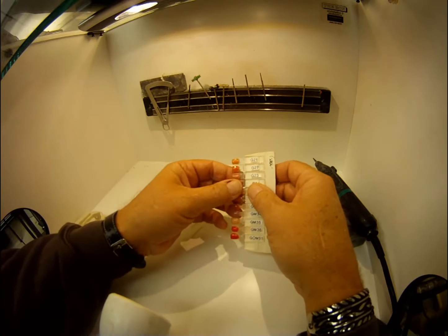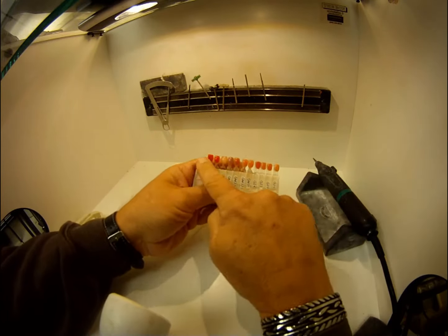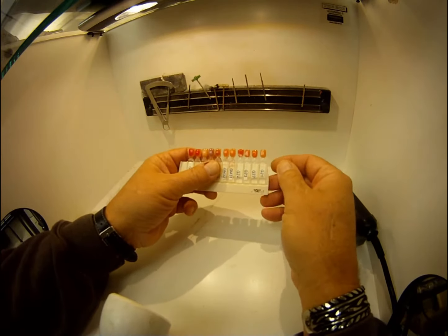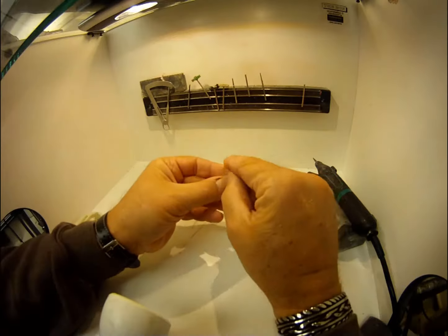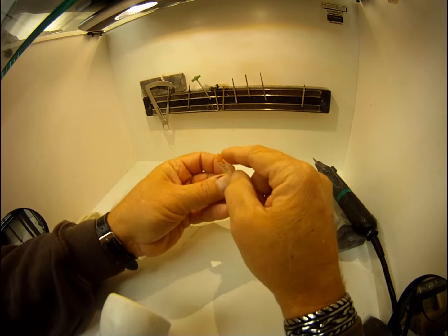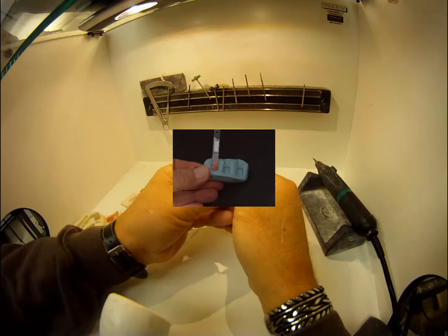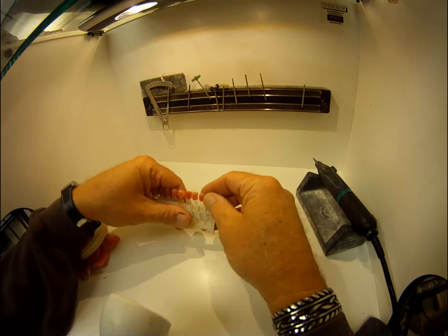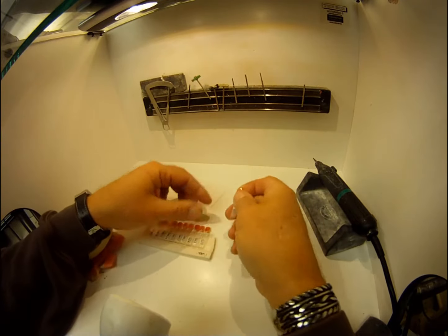What I did for acrylics was I took blank shade tabs — you can get these from GC America, they're shade tab makers. I took one of the blank shade tabs, waxed up a little tab on top of it, then pressed putty on top of that tab to make an impression. Then I scratched off the wax and took the shade of acrylic I liked best.